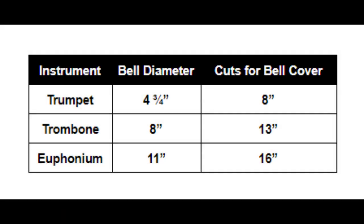This page shows the measurements of my instruments' bells and the measurements of the circles that we cut to make the bell covers on my personal instruments.